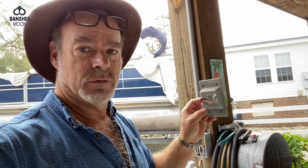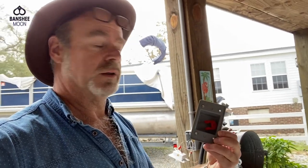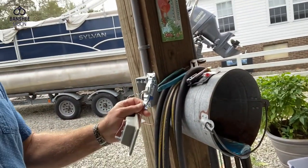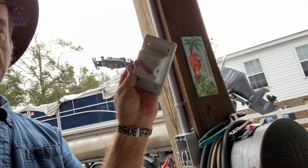Anyway, this is what I've had for a switch. Are you familiar with these? This is the kind of thing that controls, well, one of these. This goes inside of the box here, and then this goes over it to protect it from the weather. It's just a switch, if you will.